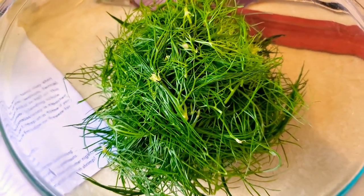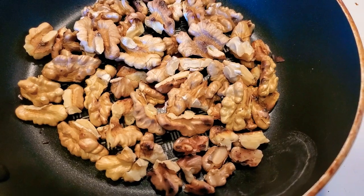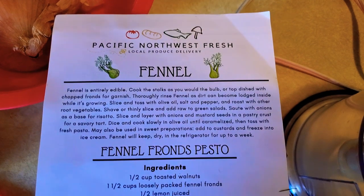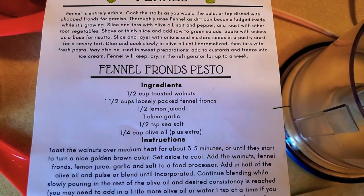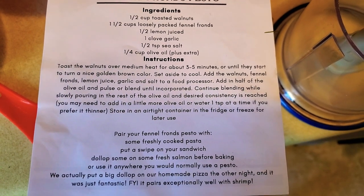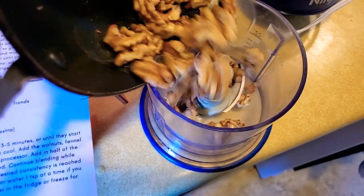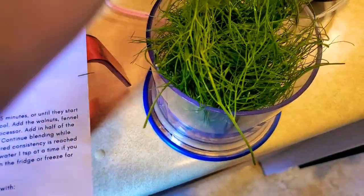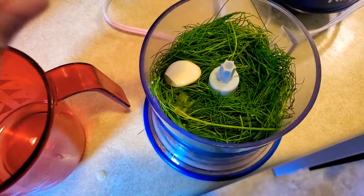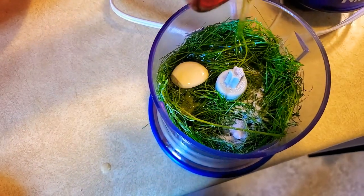One and a half cups fronds — I'll use these for the soup. Half a cup of walnuts, toasted. This is the directions. So I've got everything prepped. I am going to put the walnuts, the fennel fronds, lemon juice, garlic, and salt into the food processor. The juice of half a lemon, one clove of garlic, half a teaspoon of salt, one-fourth cup olive oil, and maybe a little bit more.